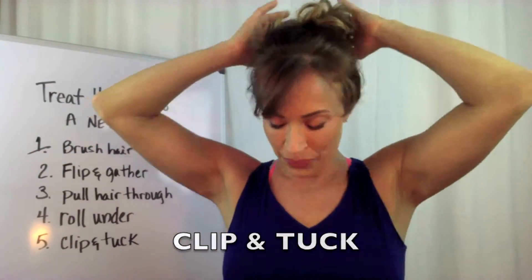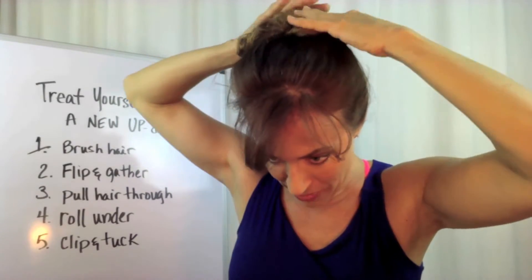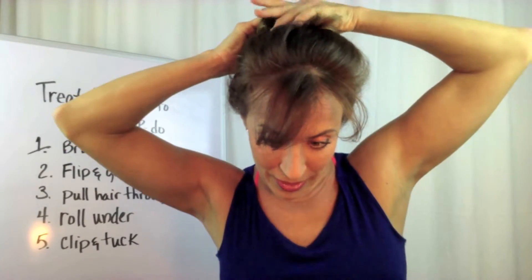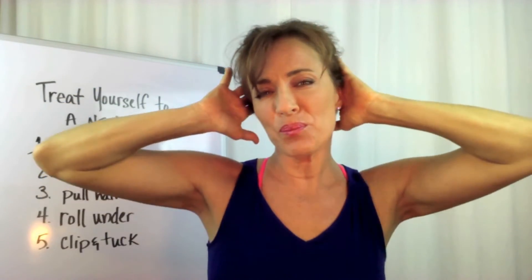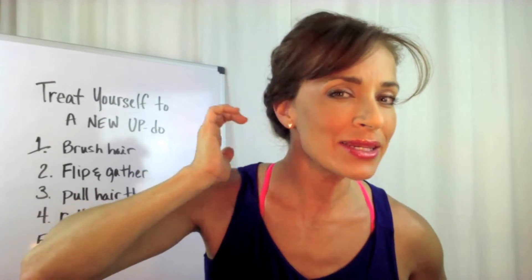Clip and tuck is the last step. I clipped it and now what I'm going to do is take my little pieces and kind of tuck them in like that. Or if you want a soft look, you can leave some of those out. I'm going to take this side and pull some of these bangs down like this just a little bit. Can you see? And then smooth it, maybe go behind the ears.